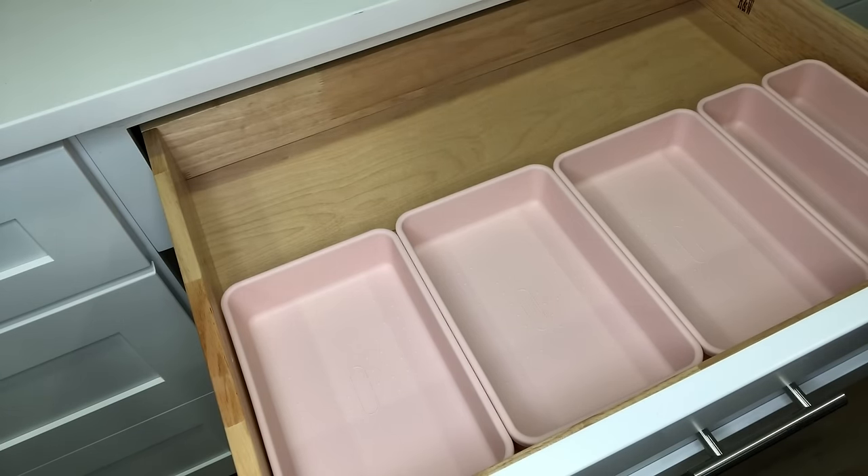For more drawer organization, I also picked up these iDesign Plastic kitchen storage bins. Even though they're advertised as kitchen storage, I use them in my large craft room drawers because the drawers are so big I need bins to organize smaller items. I have two different sizes — both 16 inches long, either 6 inches wide or 8 inches wide, and both have a height of 3 inches. So you need at least 3 inches of drawer height for the drawer to close.